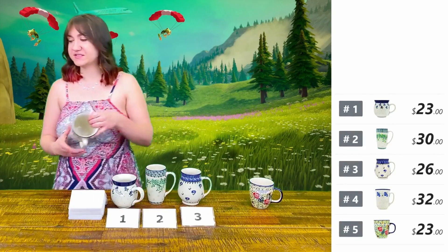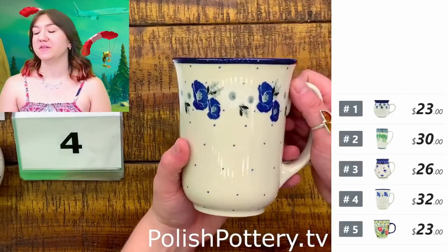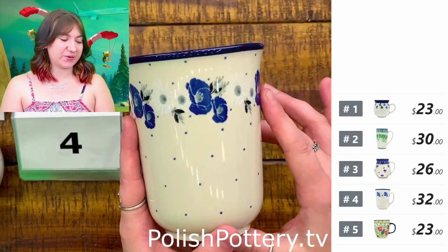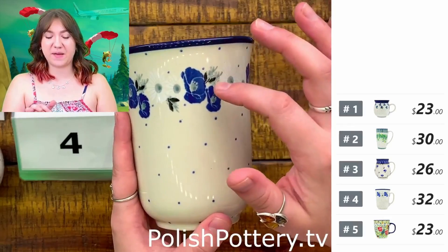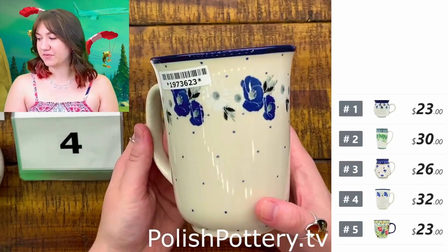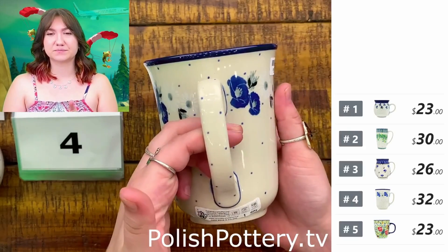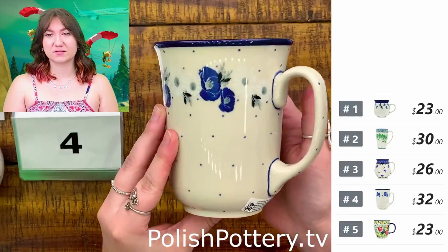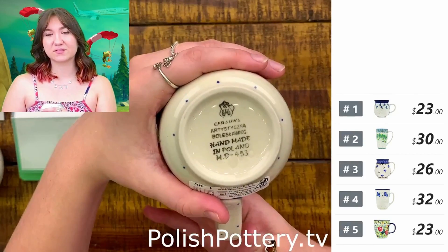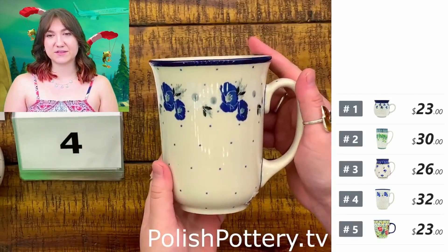Number four is pretty similar. This is Daisy Crown in a 17-ounce bistro mug. You can see the slight differences here — rather than the pattern being all throughout the mug, it's circulated just around the rim. This is $32, originally $65, with a cobalt rim. It is also a comfortable shape.